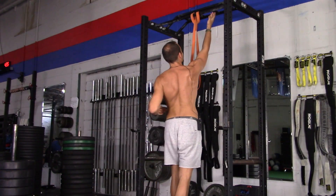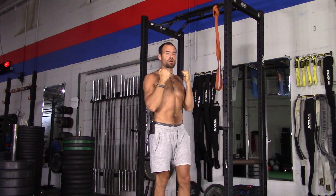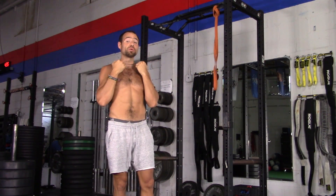Palms facing out or palms facing toward you. Shoulder blades strong, pulling together as you come up. And your chin comes over the bar, but you don't crane your neck.